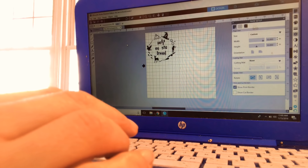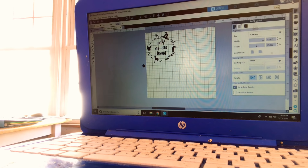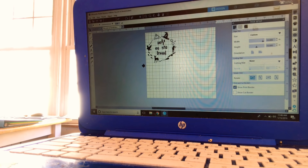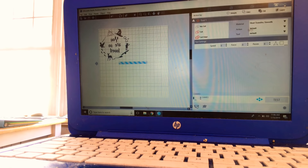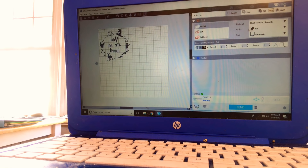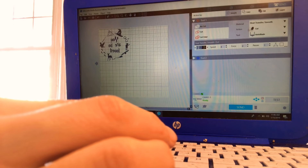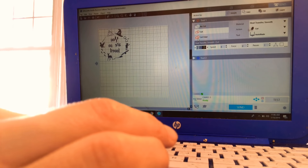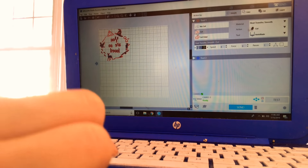I like the way that looks — that is all I need right now. I'm going to go over to Send in the upper right corner. Make sure you're plugged into your Silhouette and that it's on. Once you're plugged in, go to Send. Click on your image so it's highlighted, then go to Cut. You have No Cut, Cut, and Cut Edge. Cut Edge only does the edge and we don't want that — we need all the little nooks and crannies done. Select Cut and everything should show up red — that is what we want.